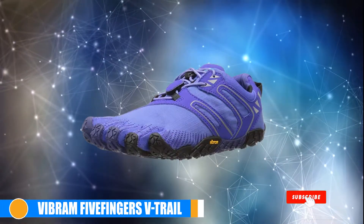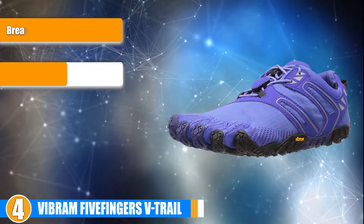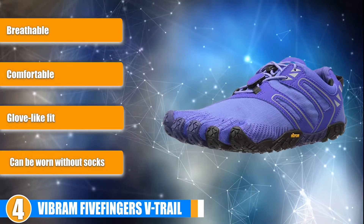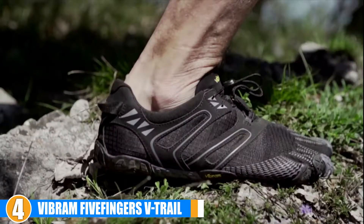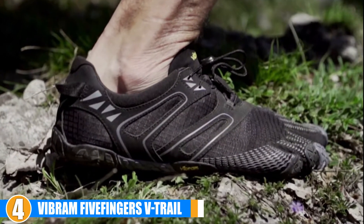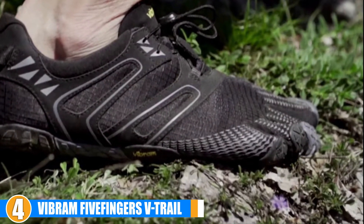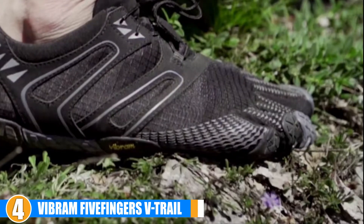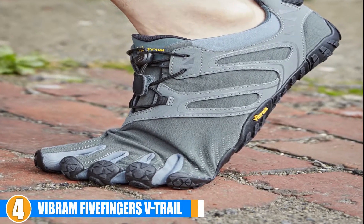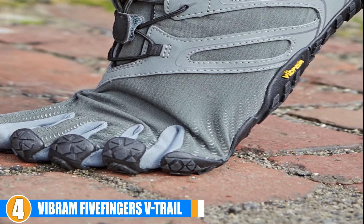Next, at number 4 we have Vibram's Five Finger V-Trail Running Shoes. These are the perfect toe shoes for experienced trail runners who are already relatively accustomed to barefoot running. These shoes are perfect for trail running because they can withstand the terrain, weather and additional conditions and elements that come with running in rougher terrains. They are comfortable, breathable and flexible, providing a glove-like fit that adjusts to your feet and lets you experience the comfort of barefoot running even on the roughest terrain.